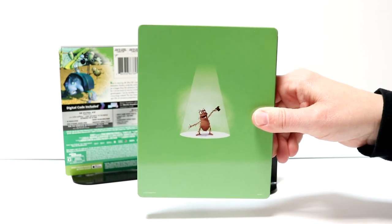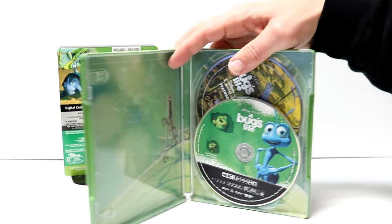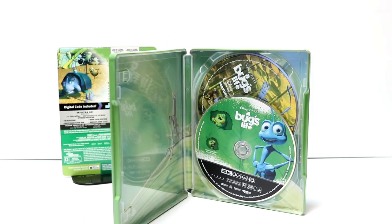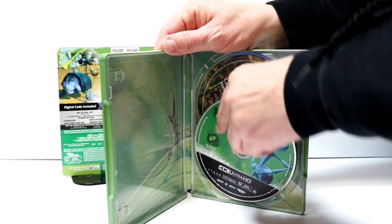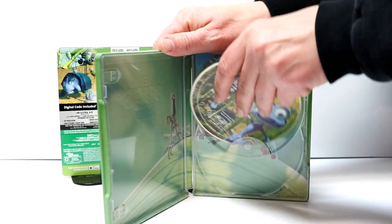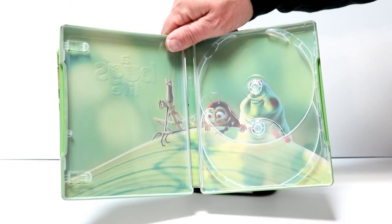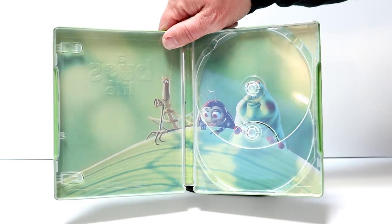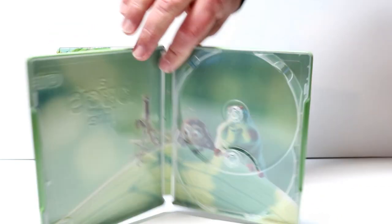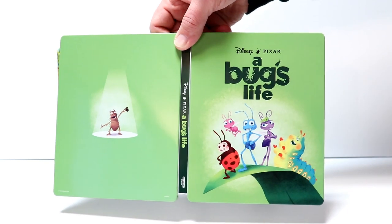Really nice. Then we open it up. So this is the two-disc set. We have the 4K Blu-ray up front, and this is the regular Blu-ray in the back. Some really nice artwork. And then a really nice looking image on the inside. Here it is opened front and back. Really nice looking steelbook.